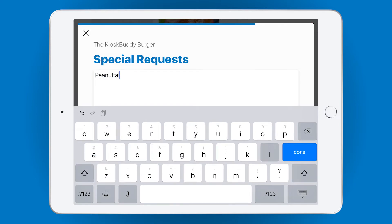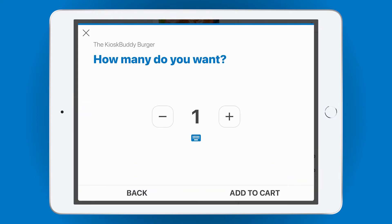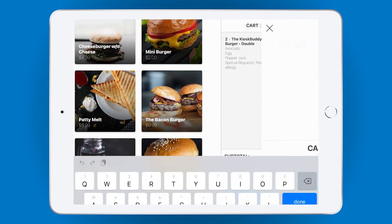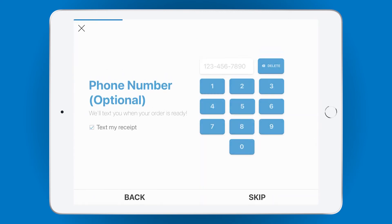This info gets passed on to your back-of-house staff later. Finally, a simple item quantity screen lets the customer choose how many of the items they'd like to add to the cart. When it's time to check out, you can use Kiosk Buddy's custom checkout flow to script out exactly what you need to complete the customer's order, just like training a cashier. For example, you can ask for a name to call out when their order is ready, or a phone number to send them a text message when their order is ready.